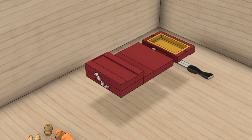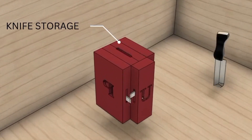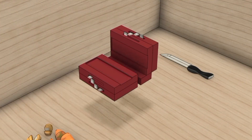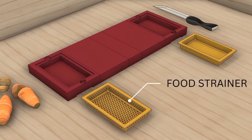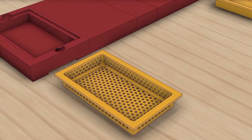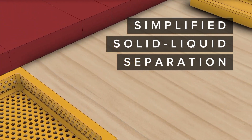Fold the chopping board and you'll discover another ingenious component: built-in storage for a 5-inch knife. This creative design ensures that your knife is always together with the chopping board, enhancing efficiency and organization in the kitchen. Another component is the detachable strainer — by seamlessly incorporating a strainer into the design, we've simplified the process of separating liquids and solids during food preparation.